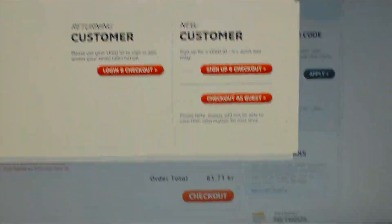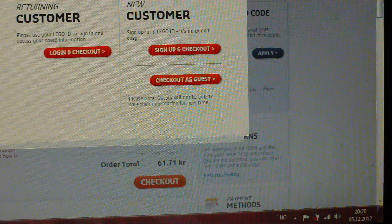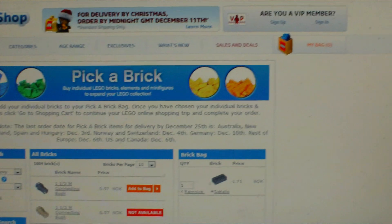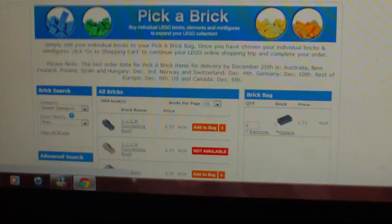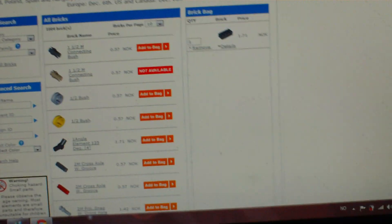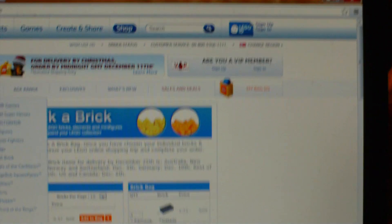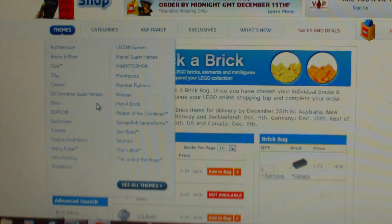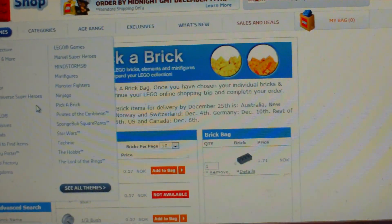Yeah, you just do your thing. So yeah, hope you enjoyed this little tutorial on how to order a single brick. You can do it with all the sets too — if you just go to themes you can go like Lego Star Wars and stuff like that. So yeah, I hope you found this useful, and stay tuned for more — bye!